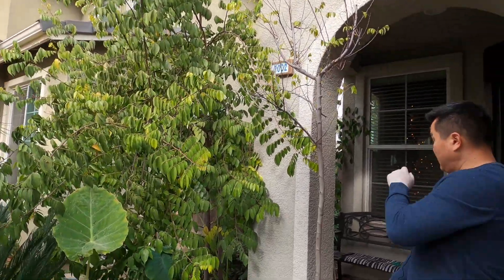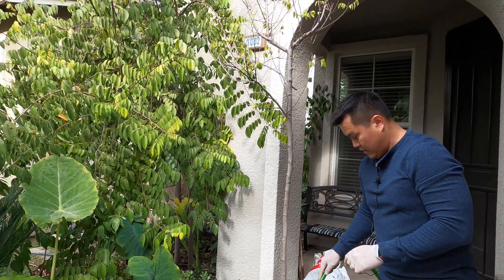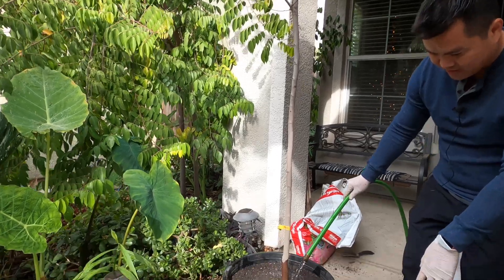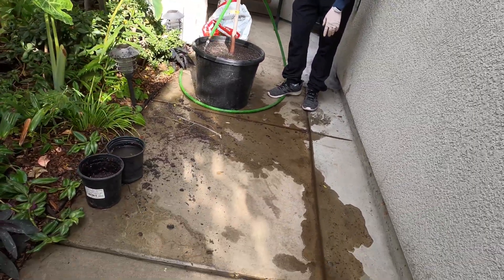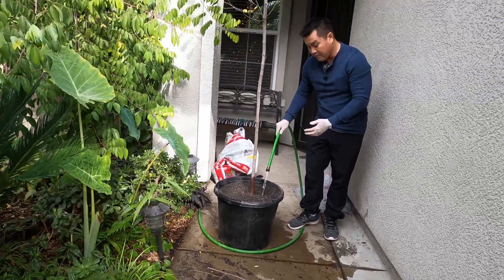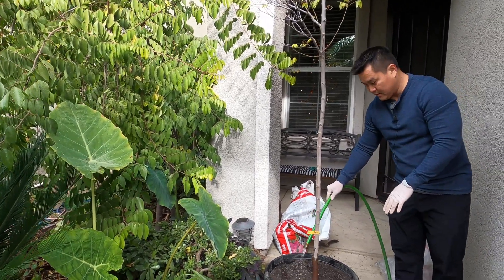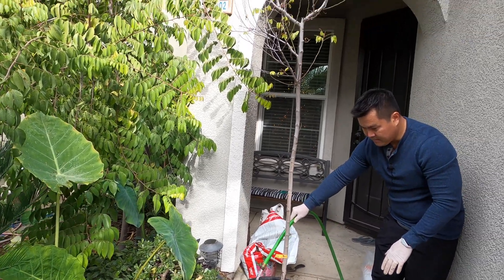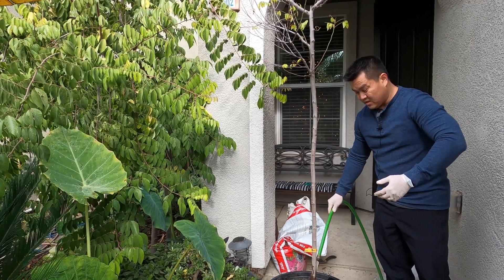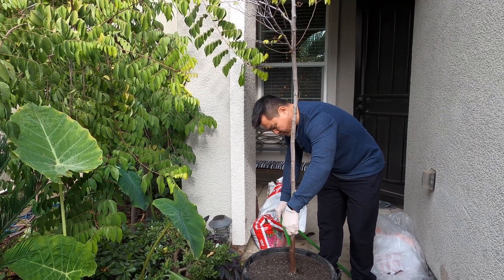We are going to put this tree in the heated greenhouse for the duration of winter. Then come March, when the weather warms up, we are going to find a permanent place for it. Check out the drainage — it's draining nicely while I'm still watering. In the next two weeks, I'm going to start with some granular feeding, then liquid feeding, just to nurse it back to health. Being that it's going to be in the heated greenhouse, nighttime temperature doesn't drop below 50, and daytime temperature is usually in the 70s to 80s with some indirect sunlight. I think this guy should make a nice full recovery.